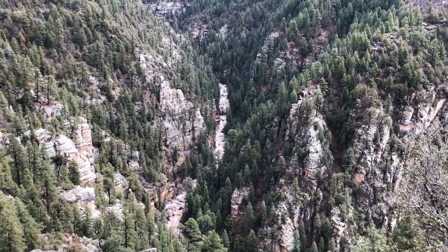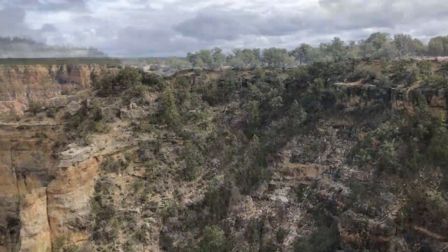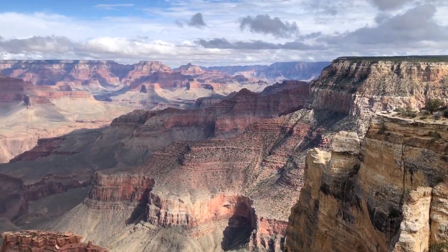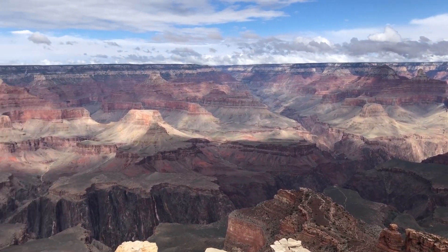Hey guys, welcome back. It's been a little while since I've been able to post a video. Spring break happened, pandemic happened, other things happened, but I was a little behind and wanted to get caught up, so I went ahead and put this video together for you guys to check out.